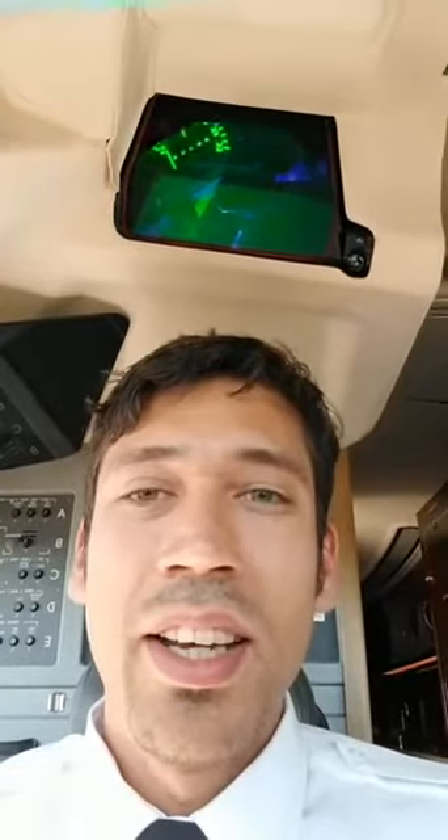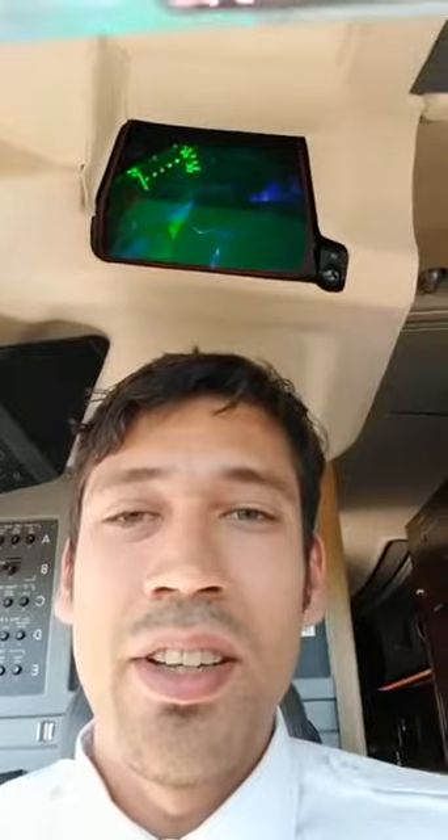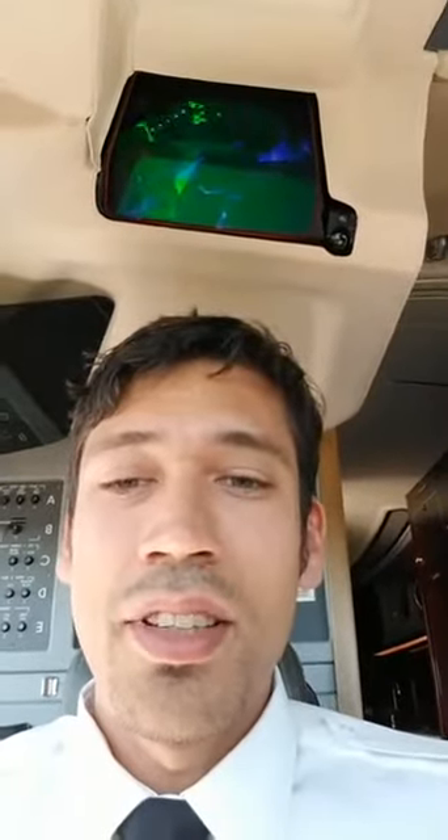One fun thing that I learned to use during recurrent last time was the HUD. It's a fun piece of technology — it feels like we're flying a fighter jet all the time. So here we go.